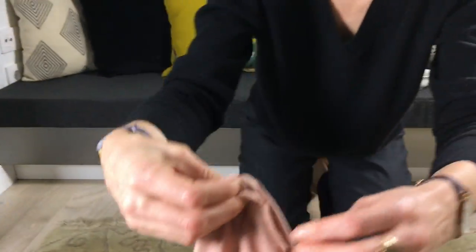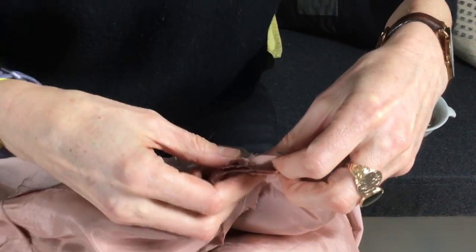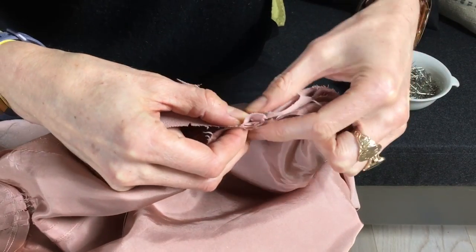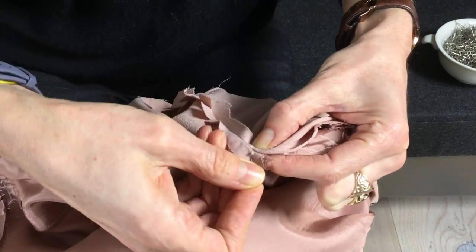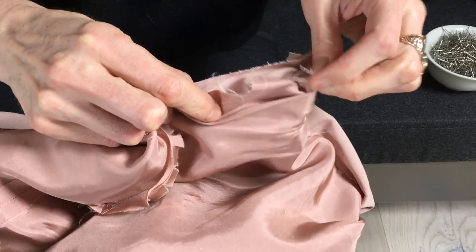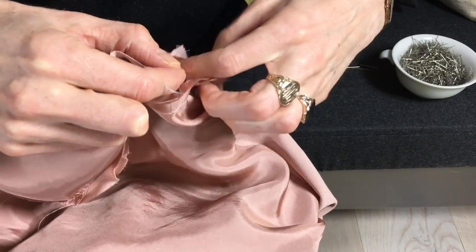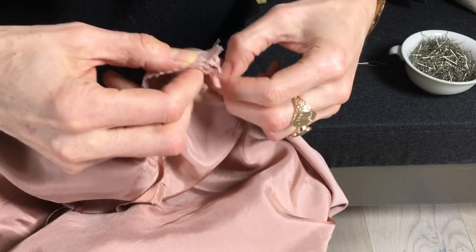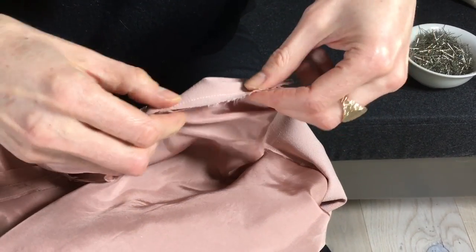Now I'm going to sit down with my pins and pin those two fabrics right sides together all the way from the shoulder seam to the side seam. I'll start at the princess seam since that's an easy place to match, then work my way up — I'll pin the shoulder seam next. We're just doing the front half of the armhole, not the back. If you do the back you'll be stuck and won't be able to turn the dress right side out again. Here at the shoulder seam I'll pin those two layers together.